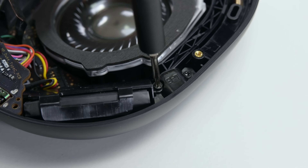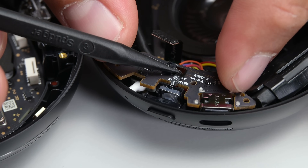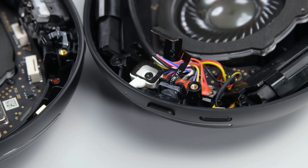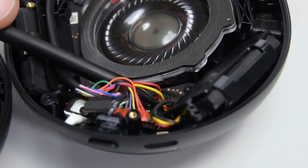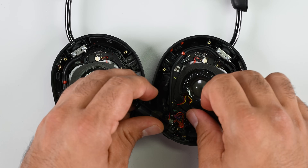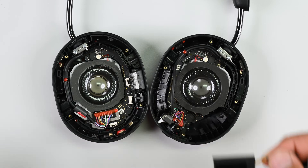I quickly spot two battery cells inside the left ear cup, but it's not immediately clear where the battery connector is. After unscrewing and disconnecting a couple of cables and removing the USB-C PCB board, I find the battery cable hiding underneath. This 4.12 watt hour twin cell battery is the second most important consumable component, and I'm pleasantly surprised to see how easily replaceable it is.